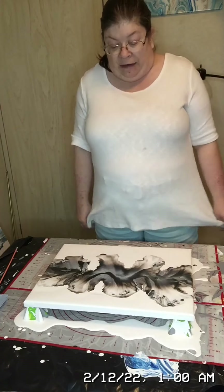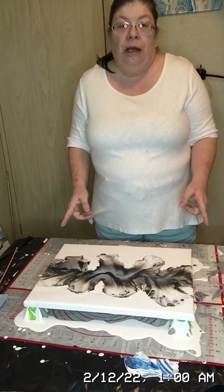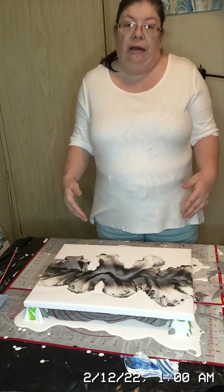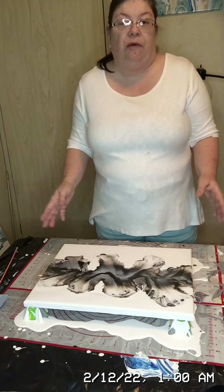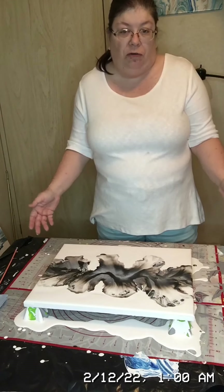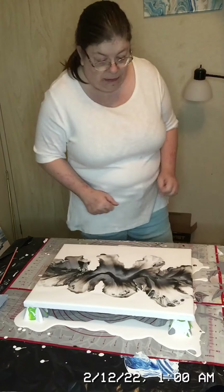After about 10 minutes I can come back in and scrape it a second time. Mine has usually started to dry enough that I don't need to do it a third time, but if you do need to, give it another 10 minutes and scrape a third time. Now I'm going to pause the video and bring you in for a close-up.